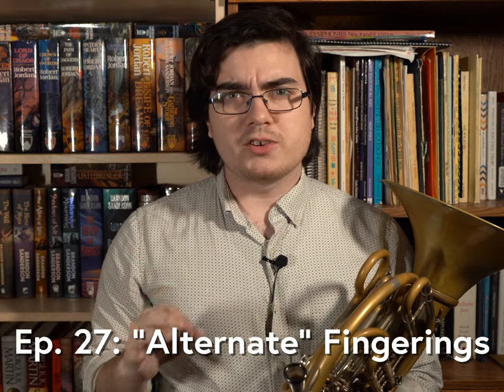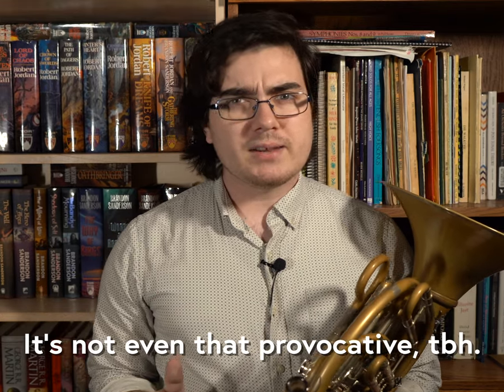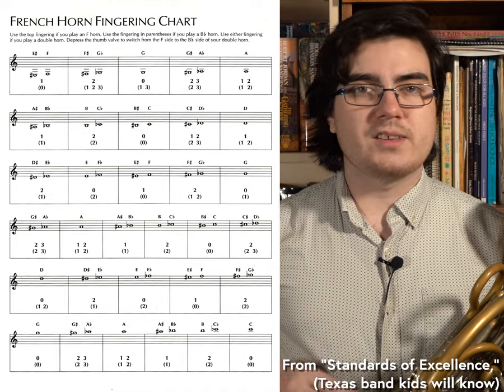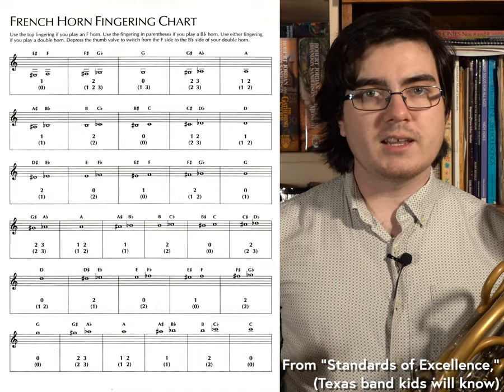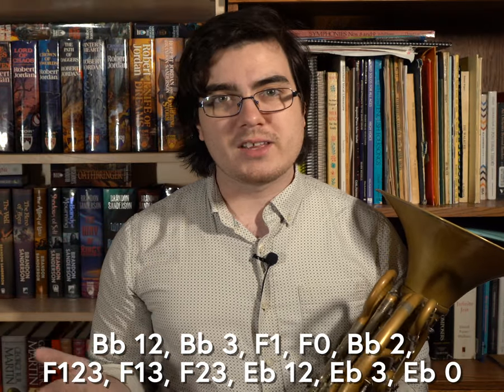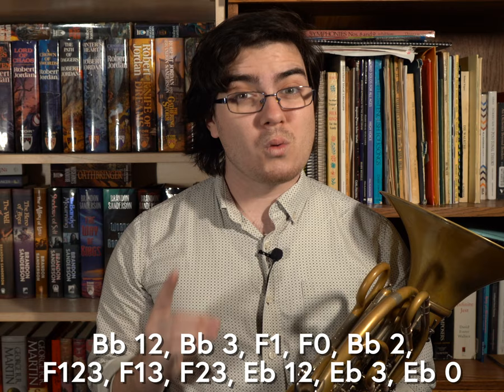There are no such things as alternate fingerings on the French horn. That might sound like a provocative statement, but hear me out. Sure, the fingerings listed in the standard fingering charts are going to work for 90% of horn playing, but with so many options for 4th line D, for example, you can't tell me that only one is correct.